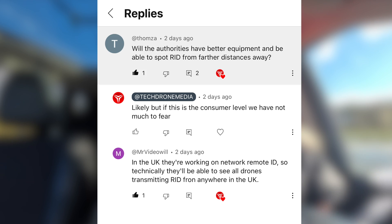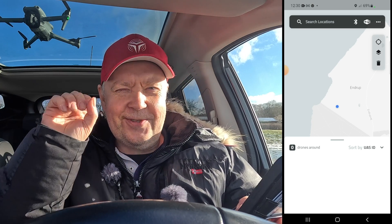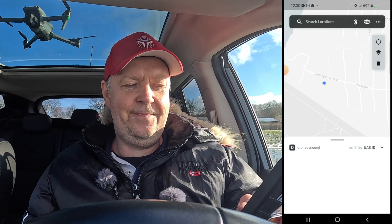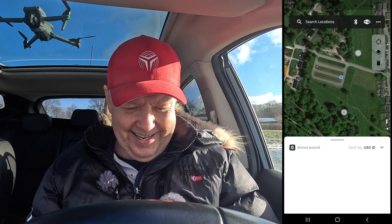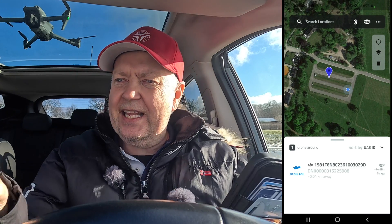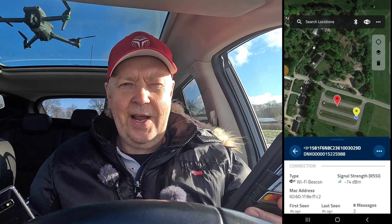Let's hope this technology is only reserved for the authorities — if that is the case I have absolutely no problem with that. There was also an interesting comment that in the UK they're working on network remote ID, so technically they will be able to see all drones transmitting remote ID from anywhere in the UK. If there was some sort of a map you could log into and see all drone flyers all over the country, I would be a lot more scared about that than just somebody picking up a cell phone trying to detect where you're flying.